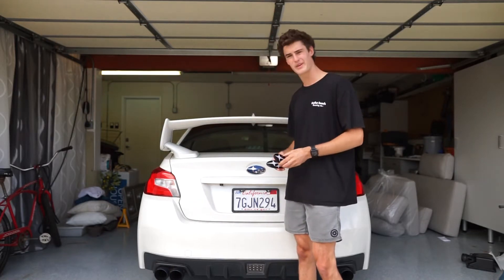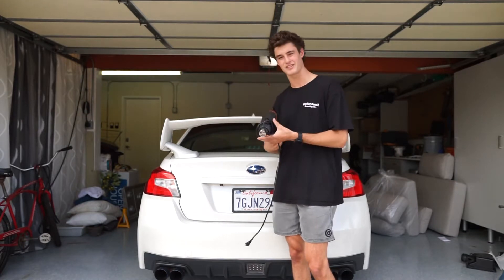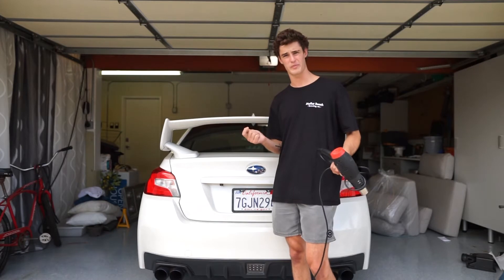This should be a pretty easy install. All you really need is a heat gun — yeah, a heat gun, one of these trusty boys.